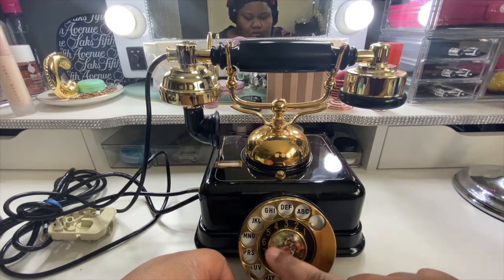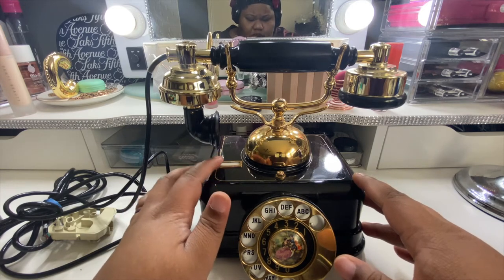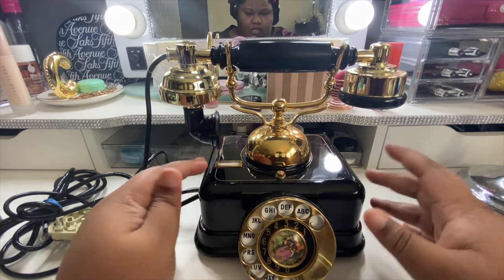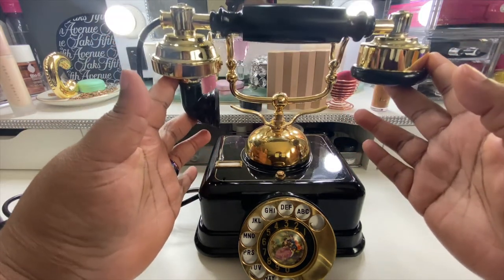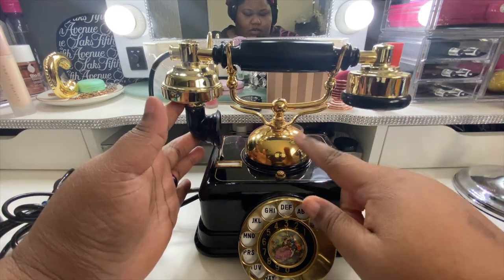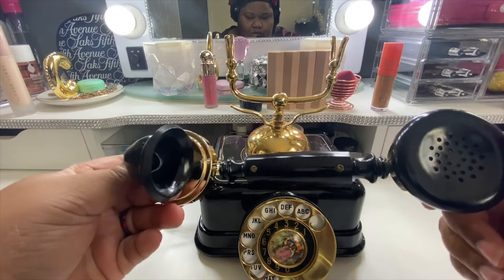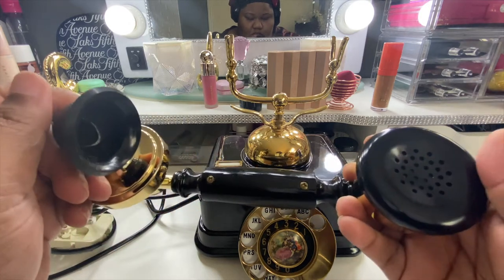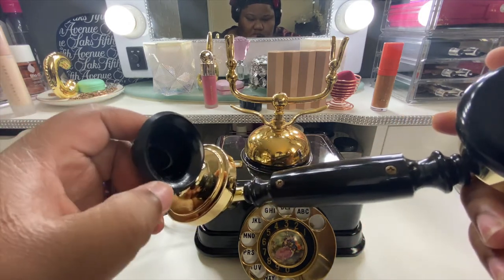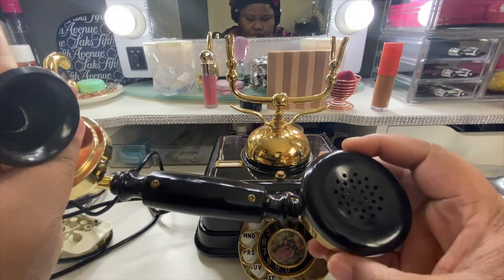It does have a real rotary dial — listen to this. It has the numbers and a little picture in the middle — I'm not sure what that is, maybe where you write your number. I think the way it hangs up is if you put the handset down it pulls down right here. Here's the phone — you can see it is a bit greasy, and there's a little grease in here along with a few scuff marks and some debris, which I'm fine with.